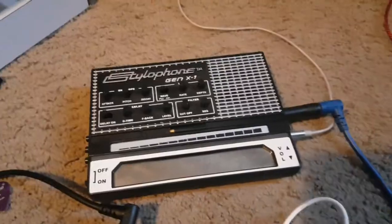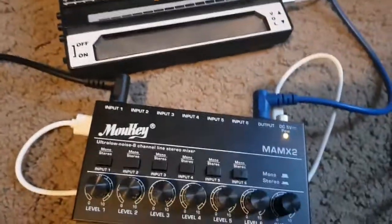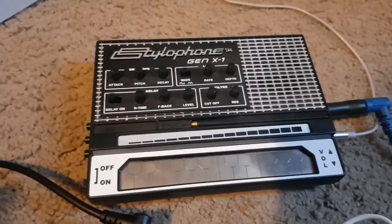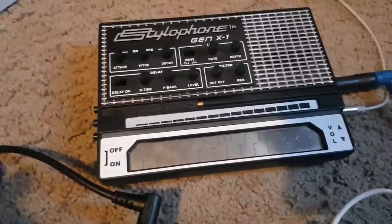You can get a lot of effects out of the Stylophone Gen X1, you just have to have a mixer and stuff. Thank you for watching, this has been Retro Plus, and I hope you have fun with this technique. Goodbye.